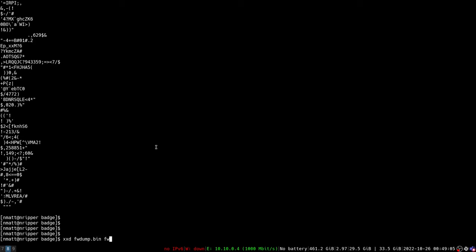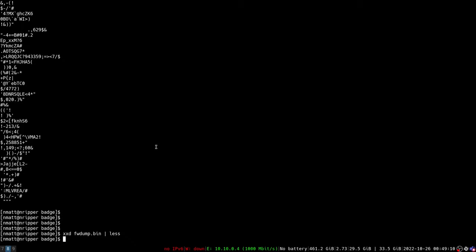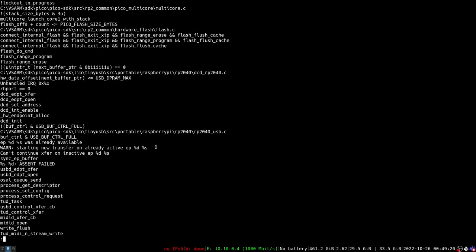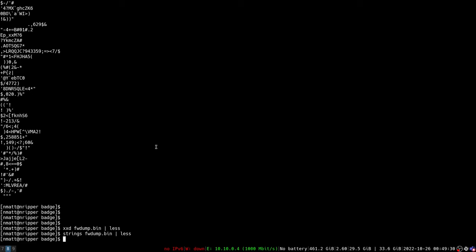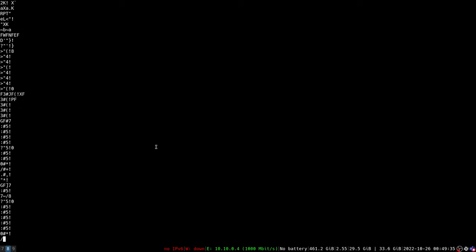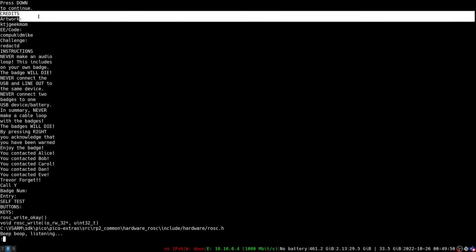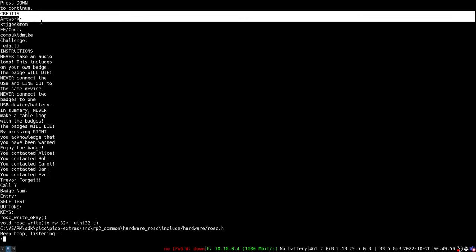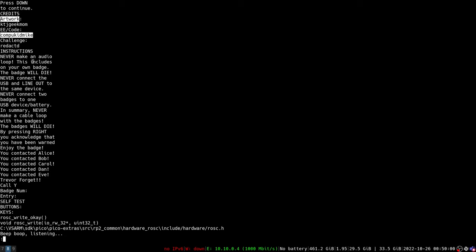Now that we have the firmware, we can look at a hex dump of it and see lots of interesting stuff. For our modification, we're going to look at some of the strings on this device. As a proof of concept, there is a part of this device that displays the credits of who made the badge. We can see strings in the binary — intermixed with other data — such as 'artwork', a person's name, 'EE', 'code', and another person's name.